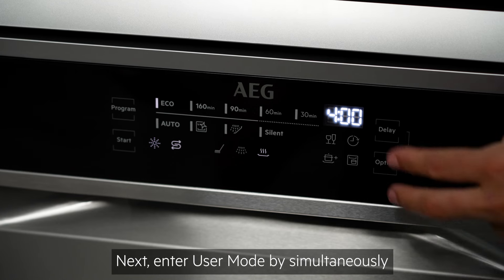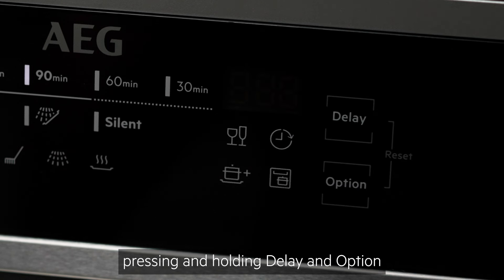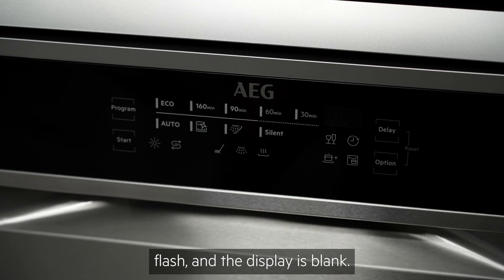Next, enter user mode by simultaneously pressing and holding delay and option until the indicators eco, 160 minutes and 90 minutes flash and the display is blank.